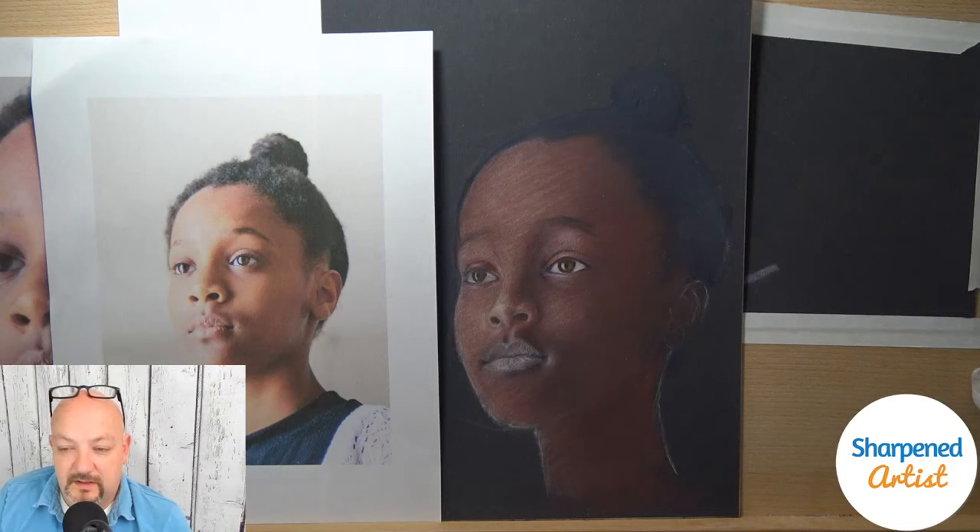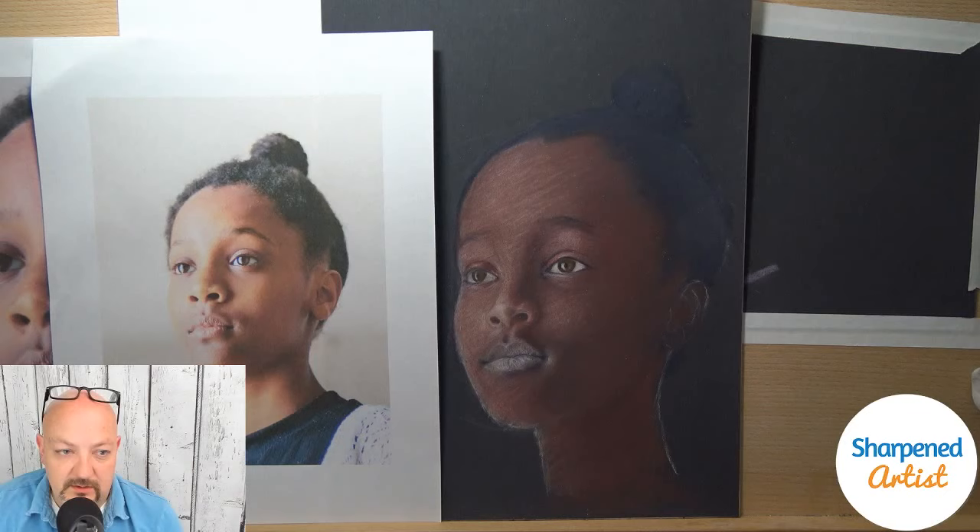To answer your question about using powder blender — what's the benefit of using powder blender over OMS? I wouldn't say there's necessarily a benefit; it's different. Both of those types of add-ins we use with colored pencil work differently. You can use OMS and powder blender in the same project. When I'm thinking about using powder blender, I'm going to be using something that will allow me to create multiple transparent layers.